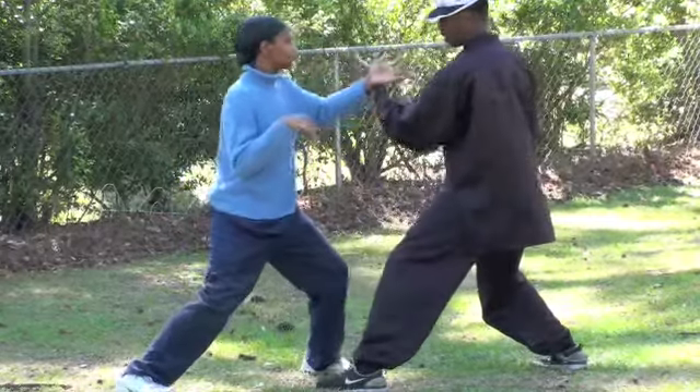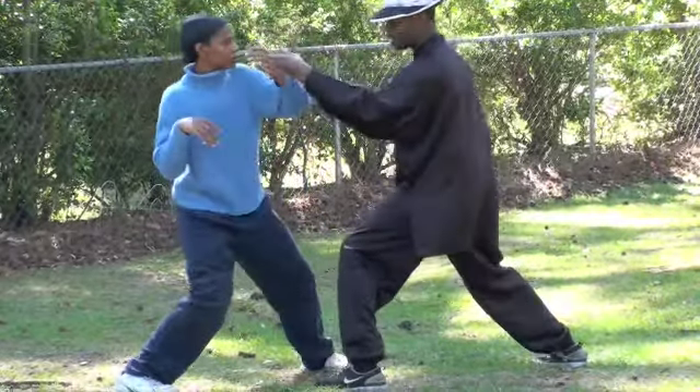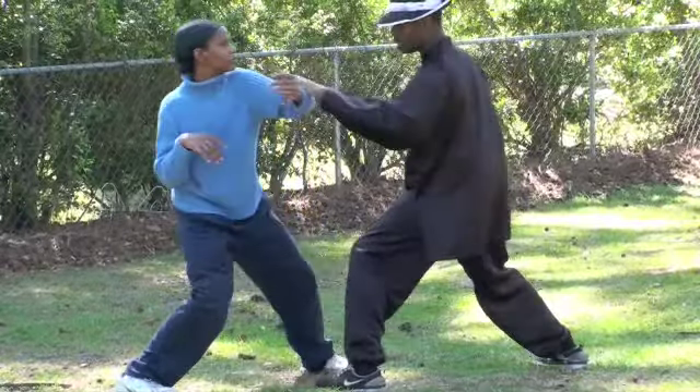From here, you're going to back slap the person in the face. Go. Hit.